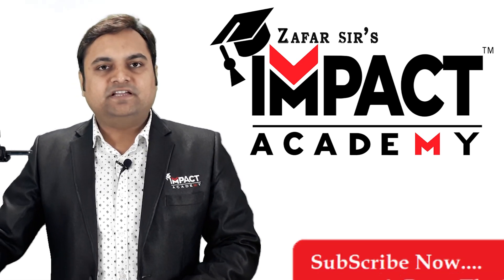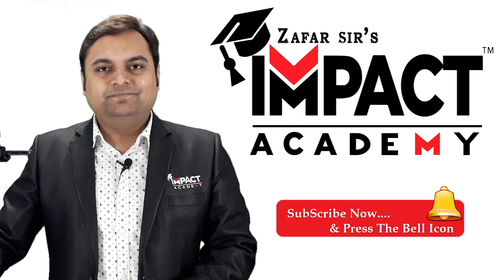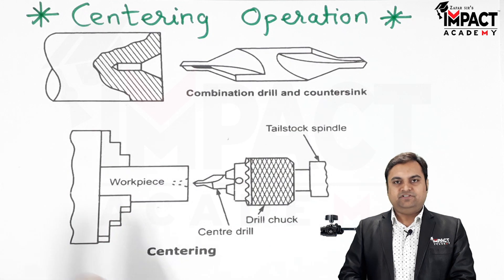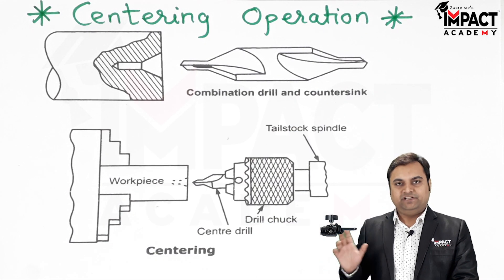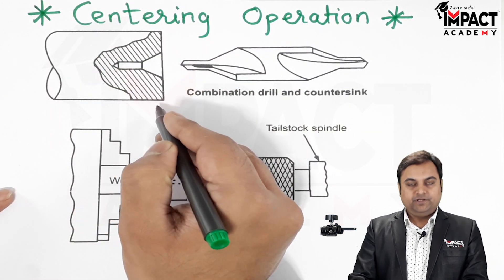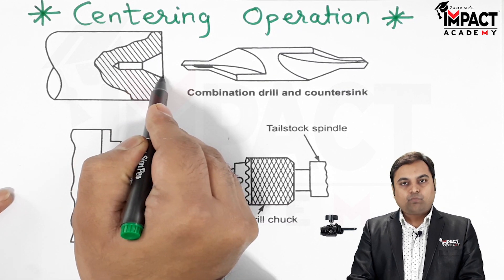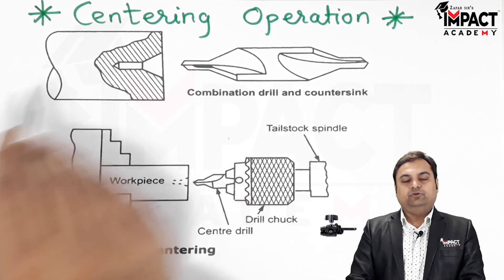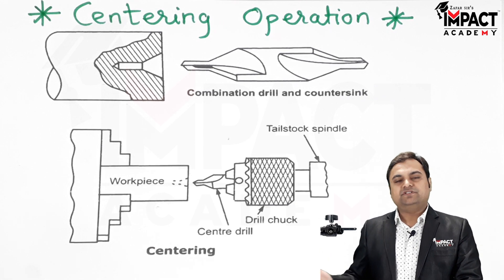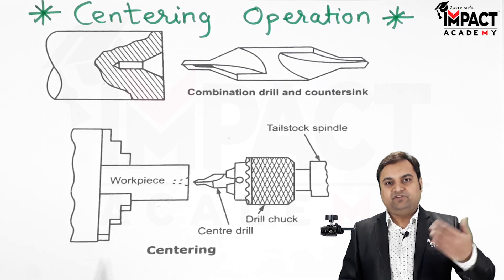In this video I'll be explaining the centering operation, which is performed on a lathe machine. Here we have a workpiece, and centering basically means to produce a conical hole inside the workpiece so that it can be supported with the help of the dead center in the tailstock, or in order to perform the drilling operation further.